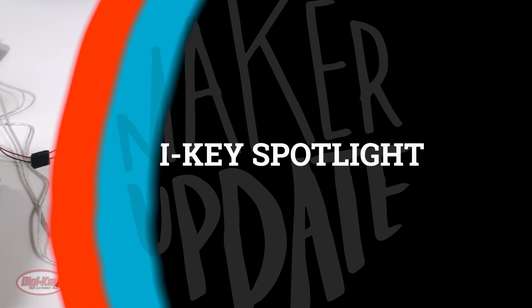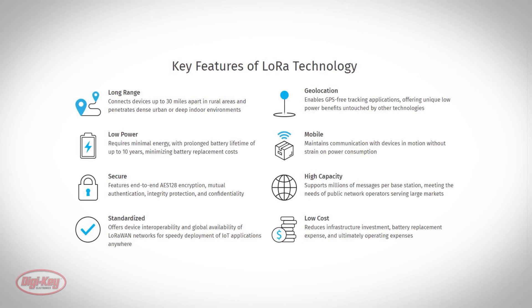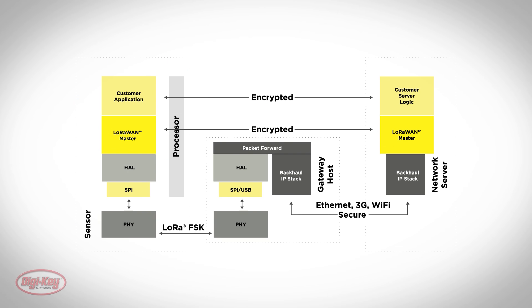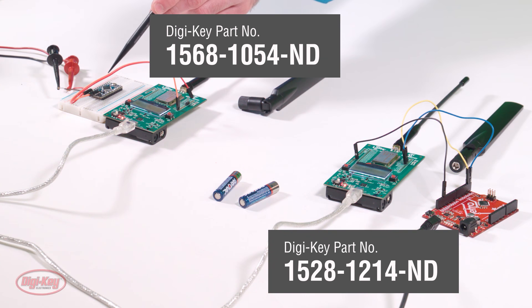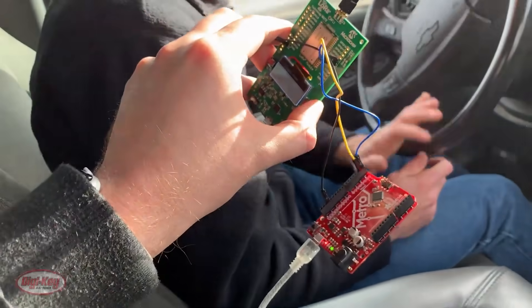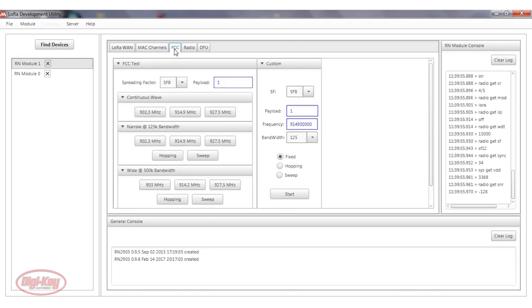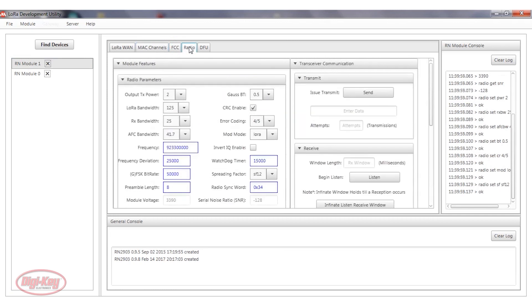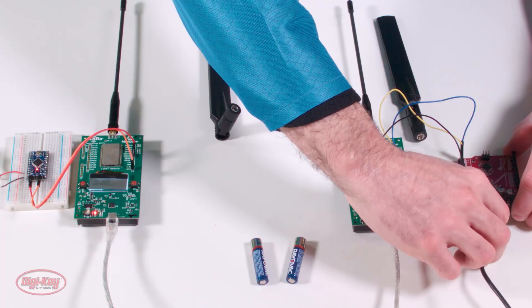For this week's Digi-Key Spotlight, they've got a new video covering LoRa, or Long Range Digital Communication. When you need a project or IoT device to communicate at distances of up to 30 miles under low power, LoRa is the way to do that. Think agriculture, smart cities, scientific data collection. It's a cool idea, and something you can affordably play with right now using an Arduino and a LoRa breakout board — the video walks you through all the basics.